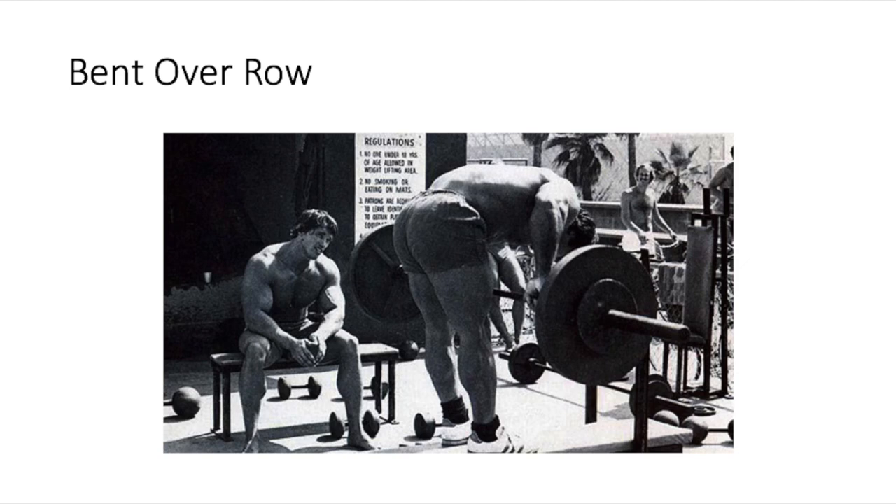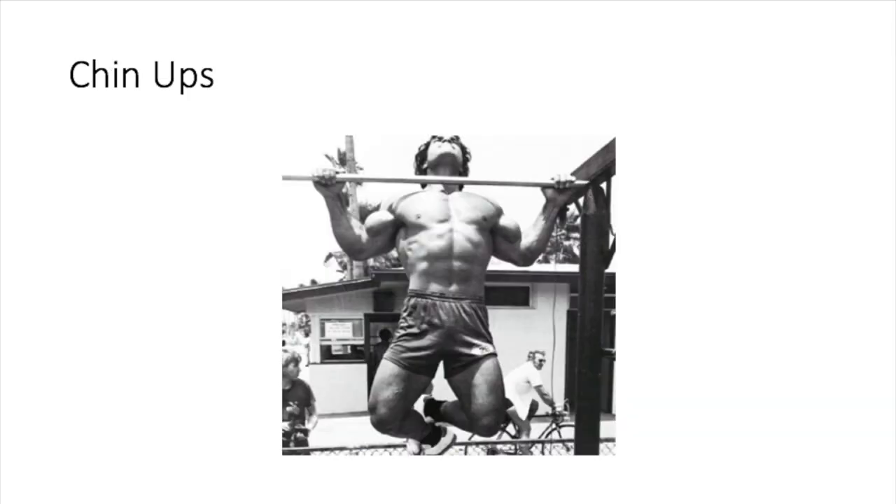The chin-up is a staple that should be in everybody's back workout. It's a compound movement that works the biceps, the back, and the shoulders. Every old school bodybuilding program I've ever seen has always had chin-ups or bent over rows — those two are constant. Pull-ups and chin-ups are basically the same thing. It's a really good exercise for the width of your lats — definitely keep it in your back workout at all times.